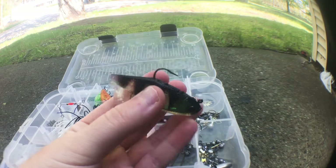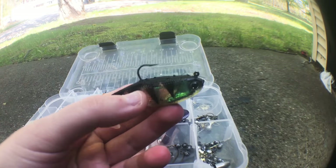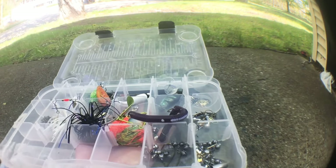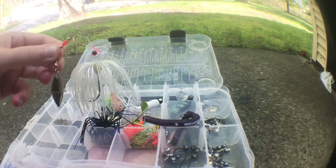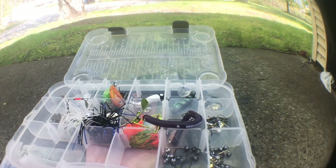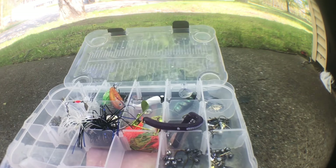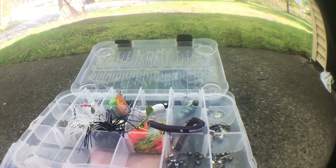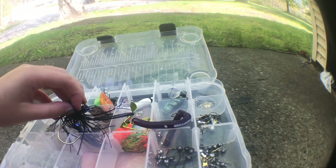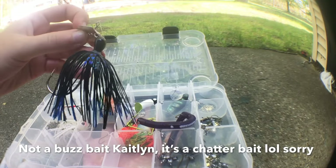This one I've had forever — as you can tell, it's like a swimbait and the tail is about to come off. But I caught some really good fish with this one; I've had it ever since I was little. There's also a spinnerbait I got from Walmart with a Colorado blade. Like I said in my last video, I'm just getting into artificial baits. And this one is a buzzbait — blue and black.